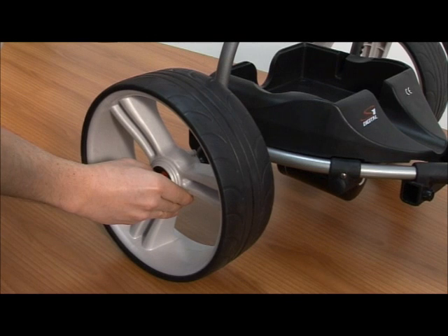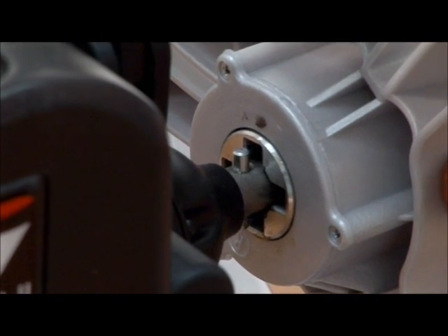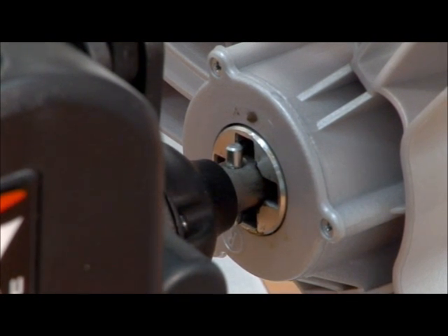Push the quick release button to release the wheel. Simply pull the wheel away from the trolley a small amount until it clicks into place on the outer groove.